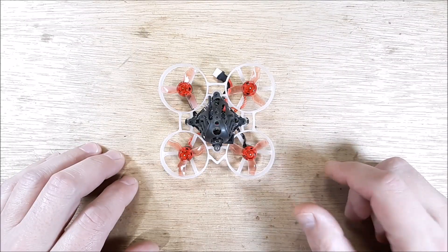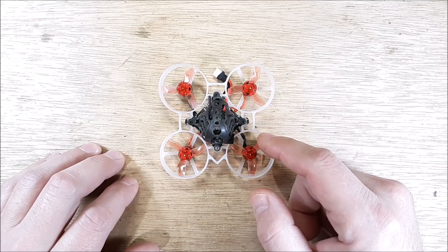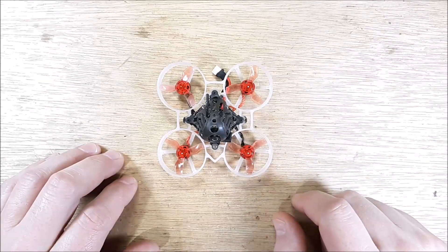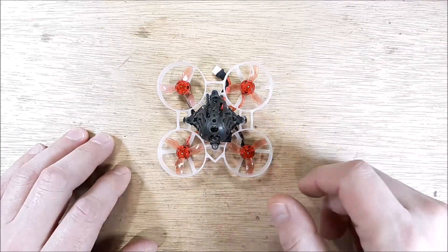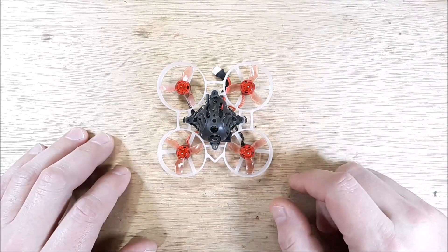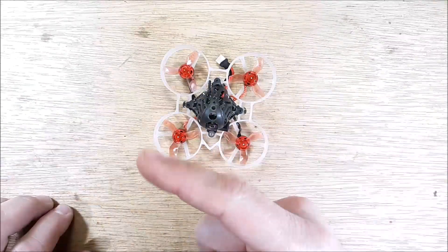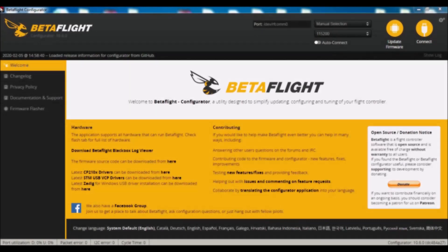If you don't know how to do a dump file, I'll jump over to BetaFlight real quick and show you where you can save that information. That way you just load your dump file back on and you're back in business — bind it up and go. So let's jump over to BetaFlight real quick.